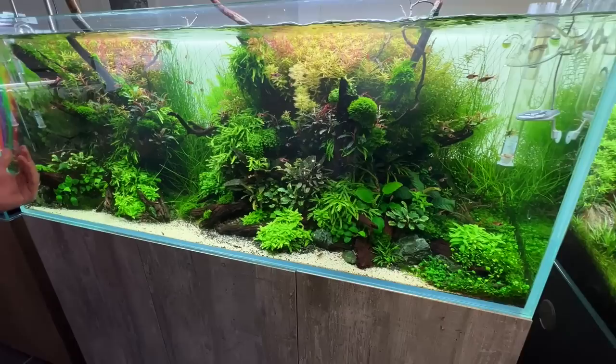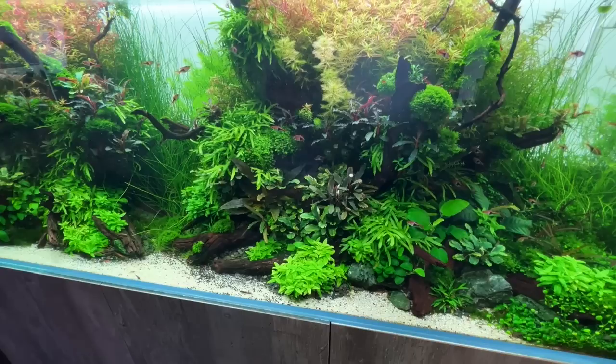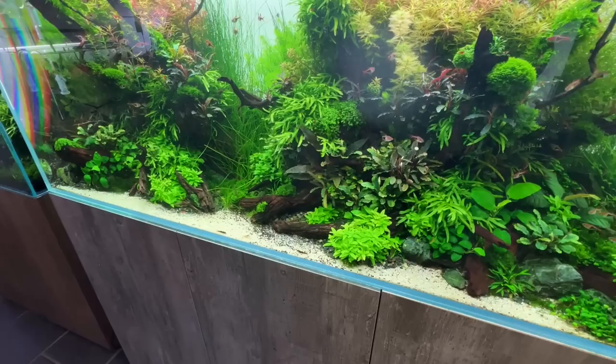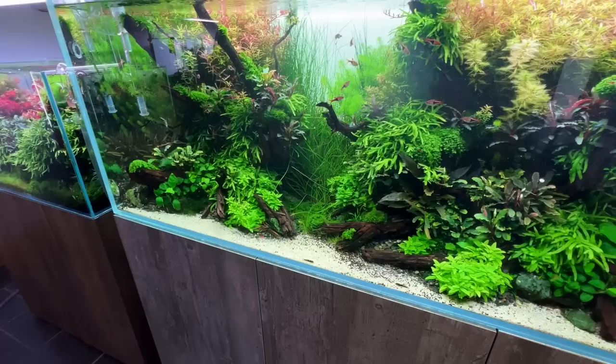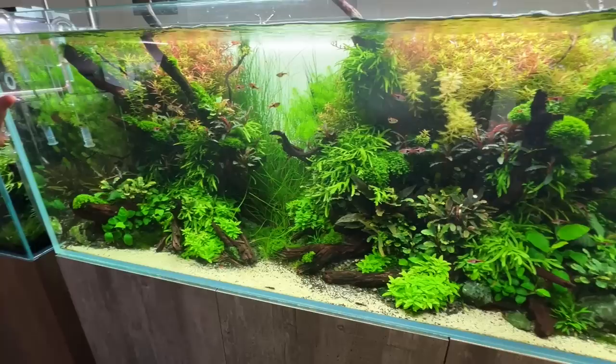There are some plants growing on the hardscape here that aren't strictly epiphytes, like the Hemianthus callitrichoides Cuba. It's becoming more commonplace to attach plants to decor that we'd normally think about differently — like Cryptocorynes. As long as a plant has access to nutrients, it'll grow anywhere. Especially if you're using CO2 and fertilizing the water column, a plant doesn't really need any substrate to get its food.